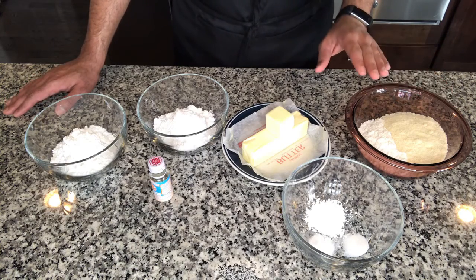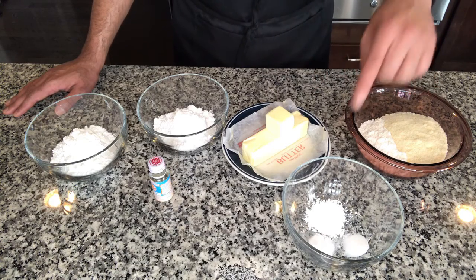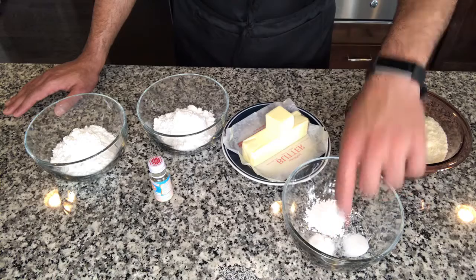To make these cookies we would need one cup of all-purpose flour, half a cup of almond flour, one tablespoon of cornstarch, half a teaspoon of salt, and one-fourth teaspoon of baking soda.